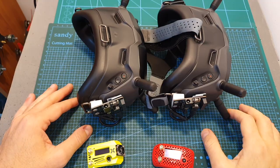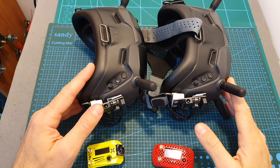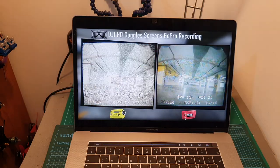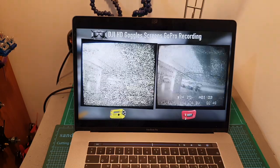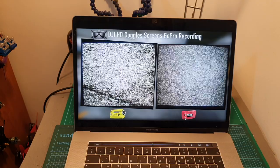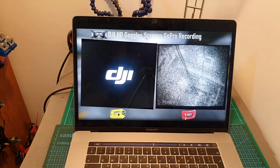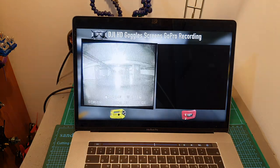Before conducting the test I updated the goggles to the latest available firmware at the moment of shooting this video, and unfortunately I discovered that on both goggles using both RX models, when the signal gets very low, a DJI black screen is going to appear and in some cases the image is going to get stuck and the video feed is not going to be recovered.